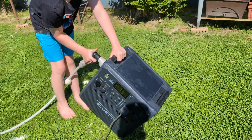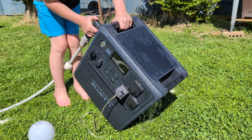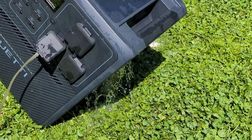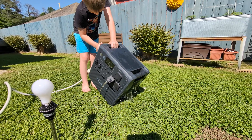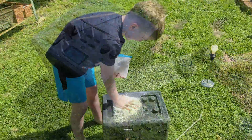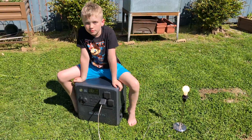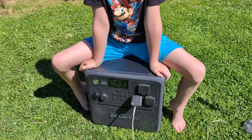First of all, do not try this at home. We just wanted to make sure it was really waterproof. They did send this for review but no additional funds were exchanged — we kept it unbiased as always — because we definitely tried to ruin the damn thing. This is the Blue Yeti AC240.